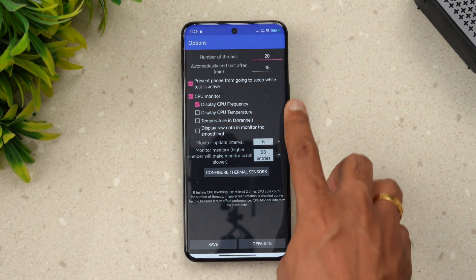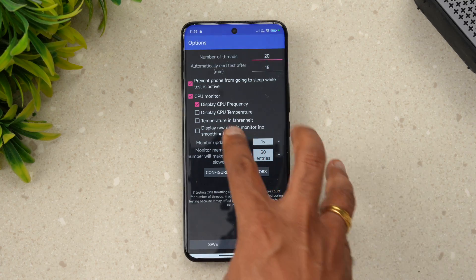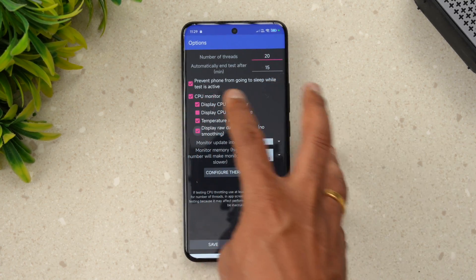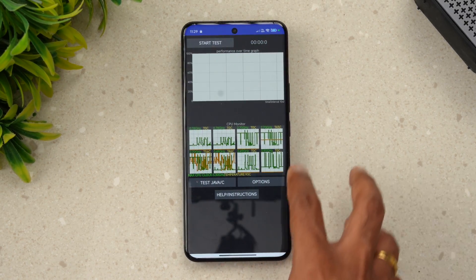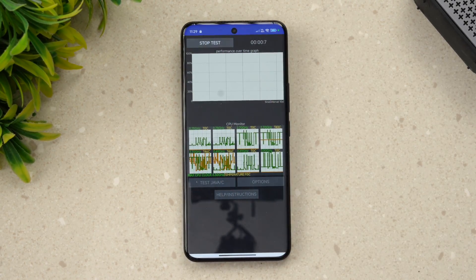We have set up the CPU throttling test. You can see the values here. We've also set it to show the temperature. We have set all the parameters and let's start the CPU throttling test.